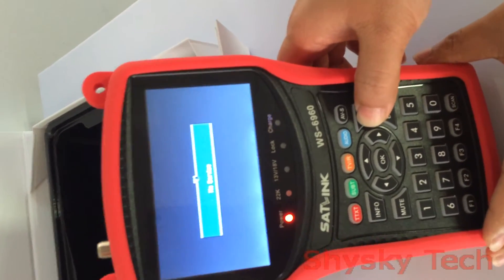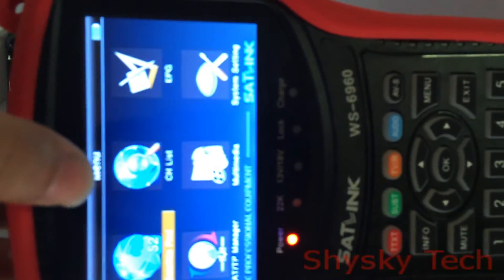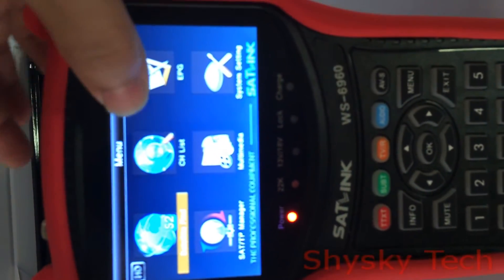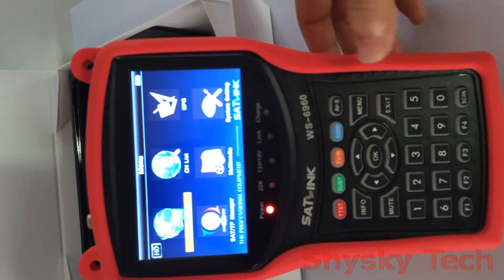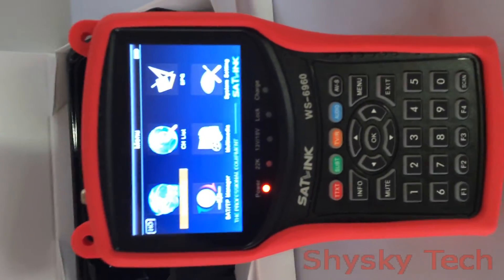Now press the menu button. We can see there are several options such as Satellite Find, CH List, EPG, SATTP Manager, Multimedia, and System Setting. The screen has a nice video effect.